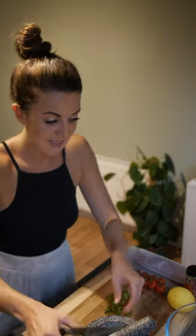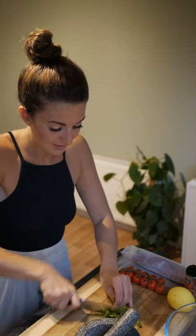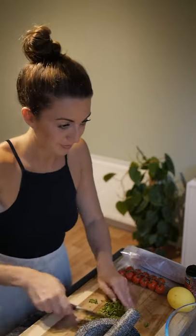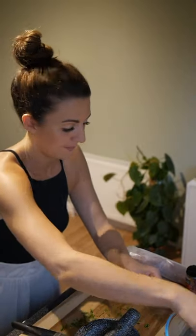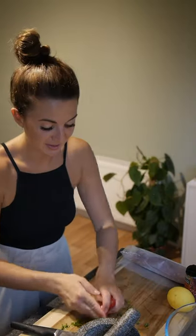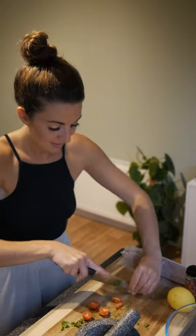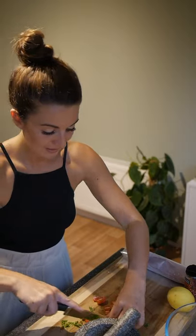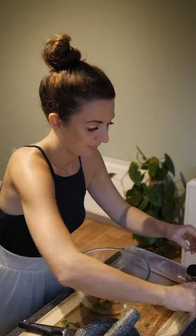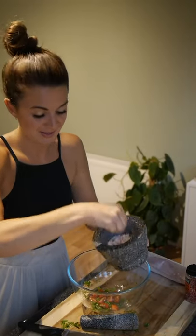There's some coriander, finely sliced — some coriander leaves. I'll put three tomatoes. Just take a pinch to start off.